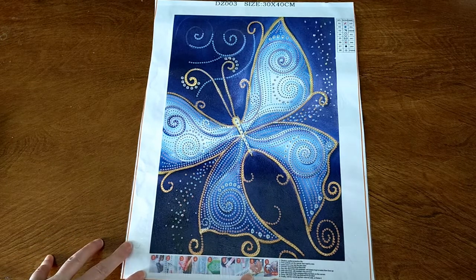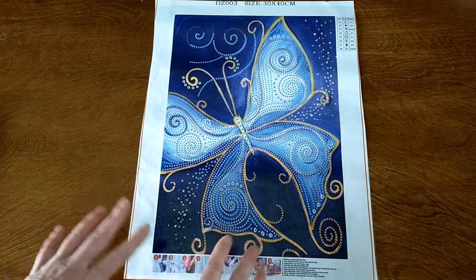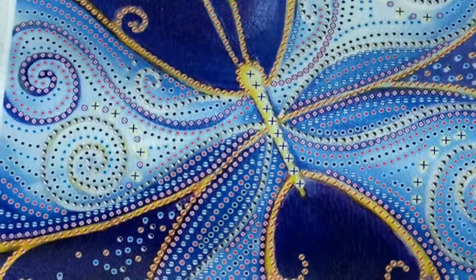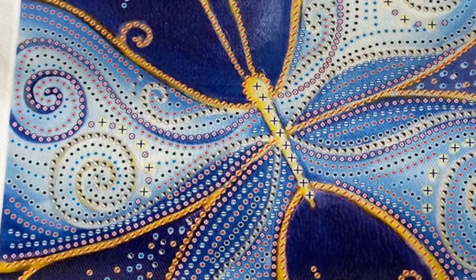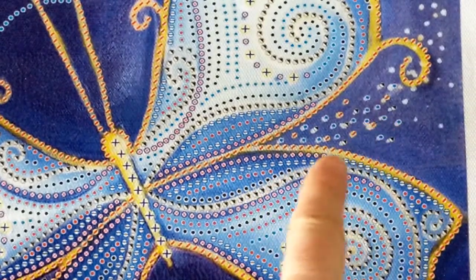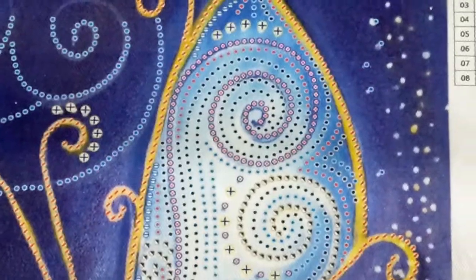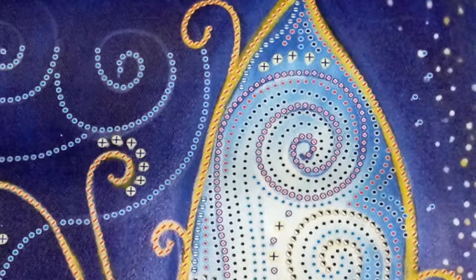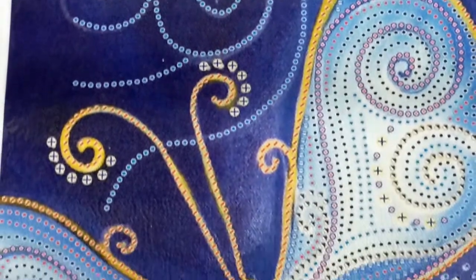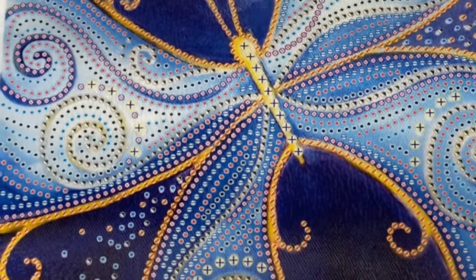It is a special drill. It has eight colors in it. It is a partial, but I love this. So I will zoom you in — you can have a closer look at that drill field. The drill field is really clear. I love these little sparkly bits up there. It's just going to have so much sparkle. And look how well that background is printed. Really beautiful printing on this diamond painting.